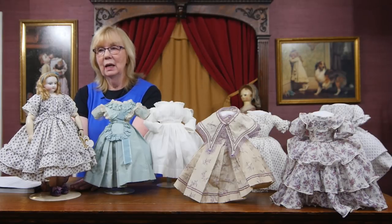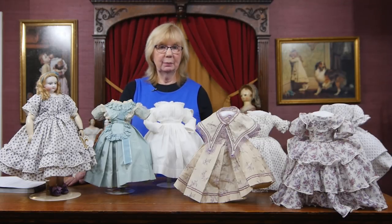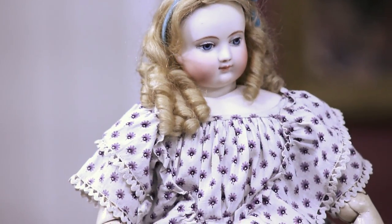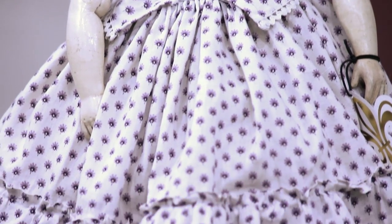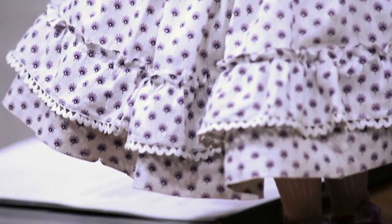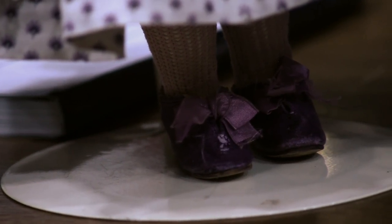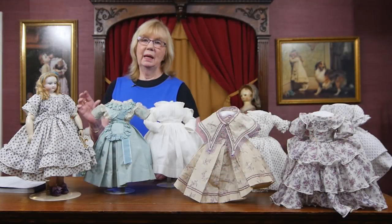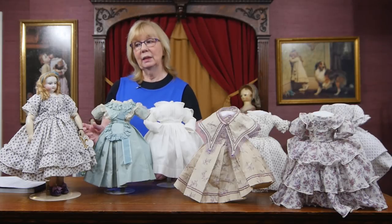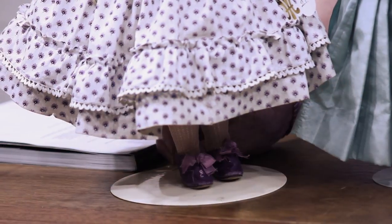Her body is very interesting. About the same time that Adelaide Hooray was making her doll, a gentleman in Paris, Mr. Clement, who was actually a shoemaker, made leather shoes using molds. The kid would be stretched over the mold and then stitched together. He came up with the idea: he liked the Adelaide Hooray doll, but she had that gutta percha body, which is kind of fragile. So he made it out of leather, which would be more durable. This Hooray has the leather body known as the blown leather body.